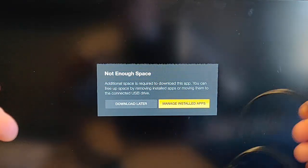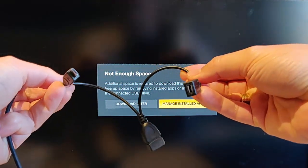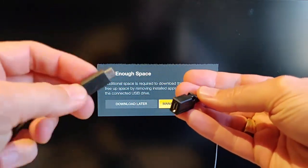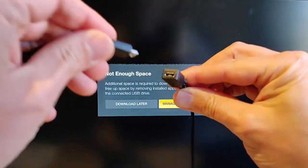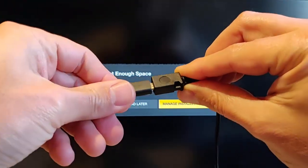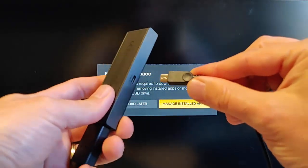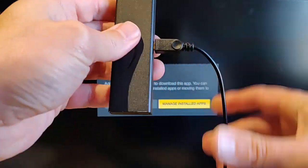Grab your OTG cable — you'll find there are three ends: one fat one and two thin ones, one male and one female on the thin side. In the female socket, plug in the power cable you just took out of your Fire Stick. Then grab the male socket and plug that into your Fire TV Stick.